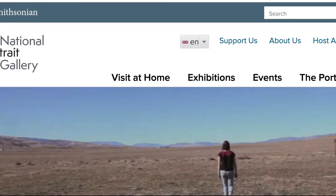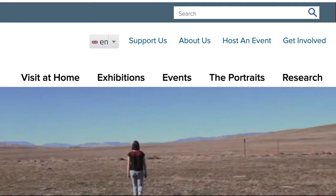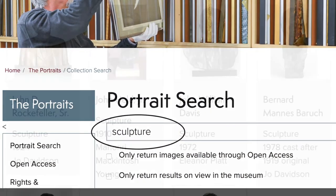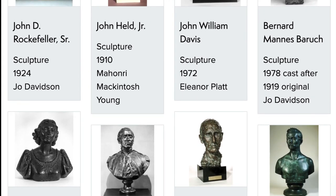If you'd like to use some portraits from our collection to practice your proportions, go to our website and under portrait search, type in sculpture. There'll be lots of sculptures for you to look through. Pick something that's straight on, print it off, and try practicing your proportions.